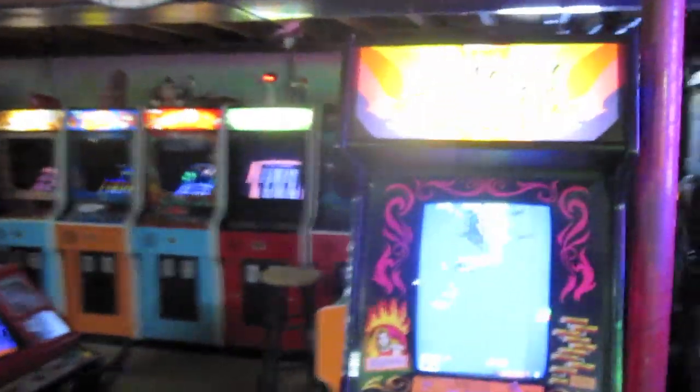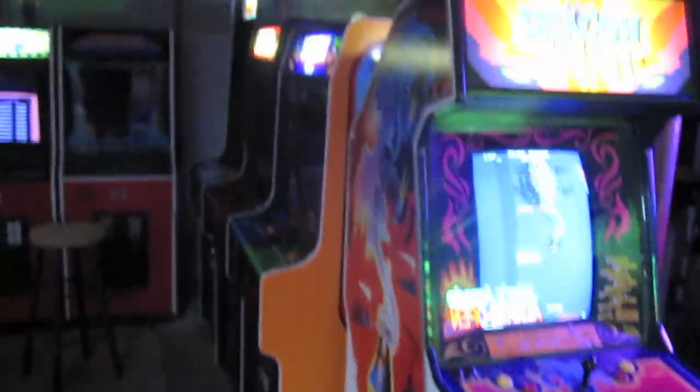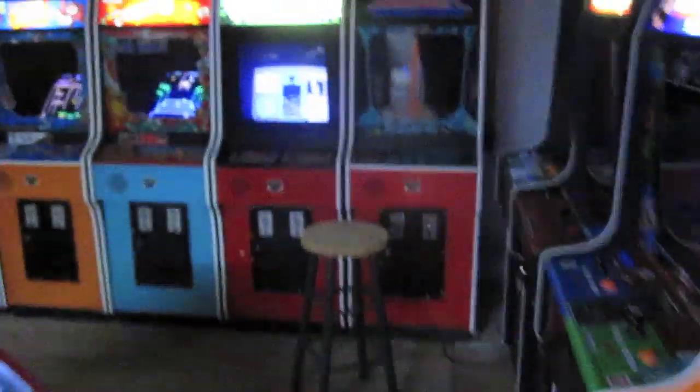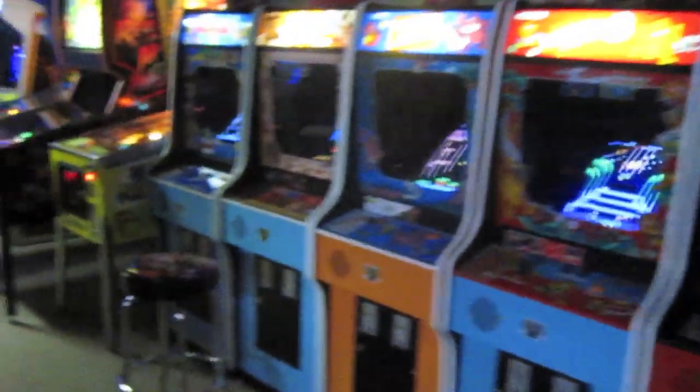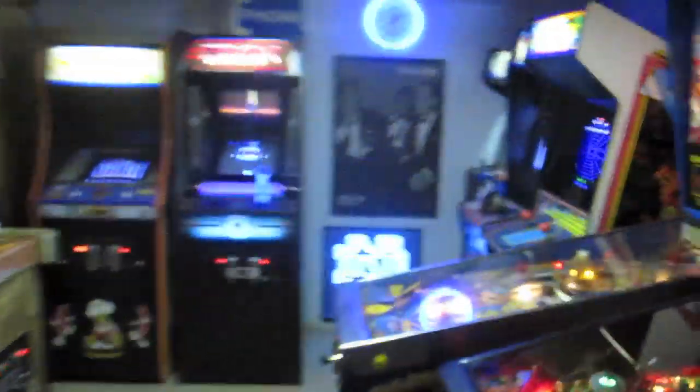Hey guys, we are in the basement and I want to show you a couple of new additions. First of all, I kind of moved some stuff around now, so Dragon Spirit is hanging out in the entranceway here. But I added a couple games and I got rid of a game. I actually got rid of Tubin and I picked up two new games.